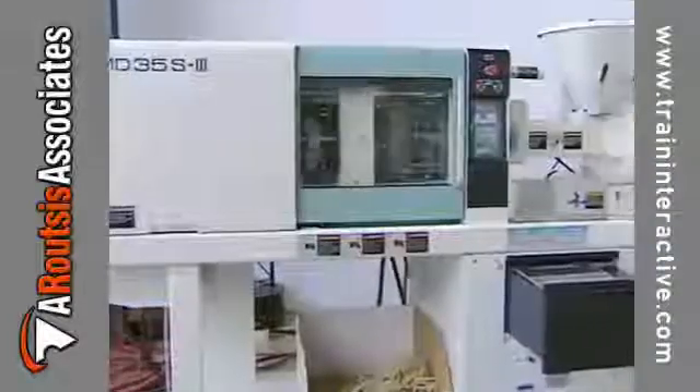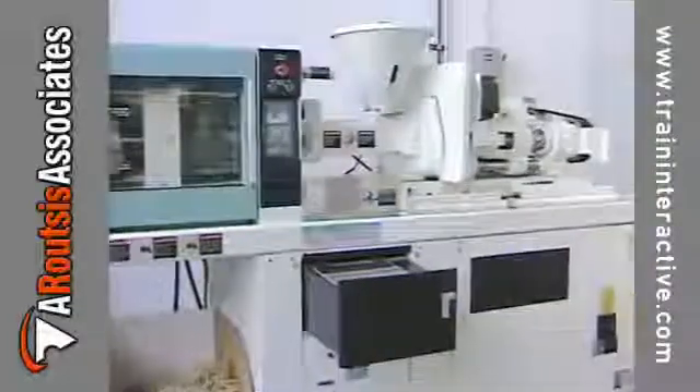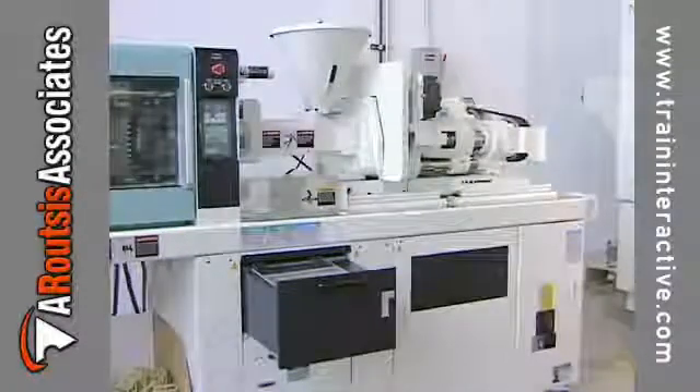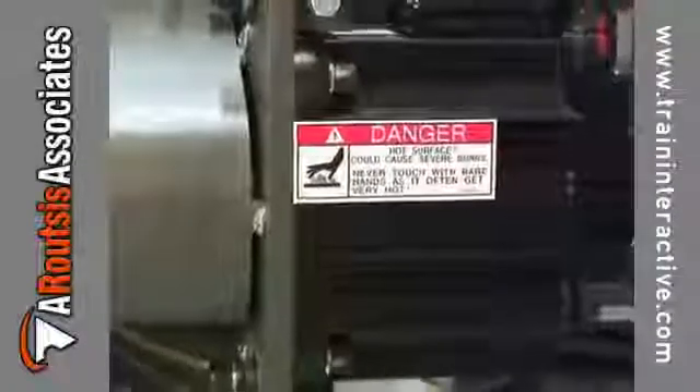The first electric molding machines used an earlier generation of servo motors, which tended to overheat and often fail. The latest servo motors are very capable.